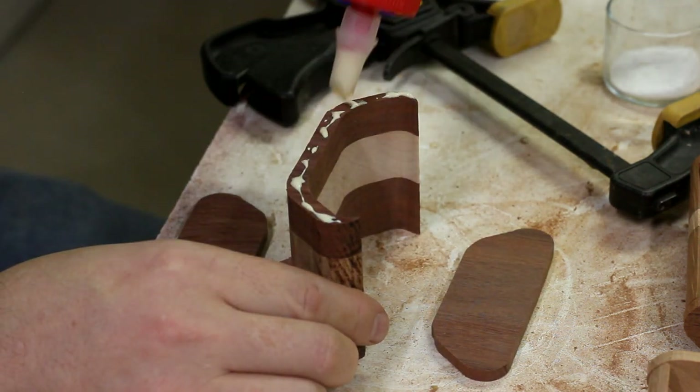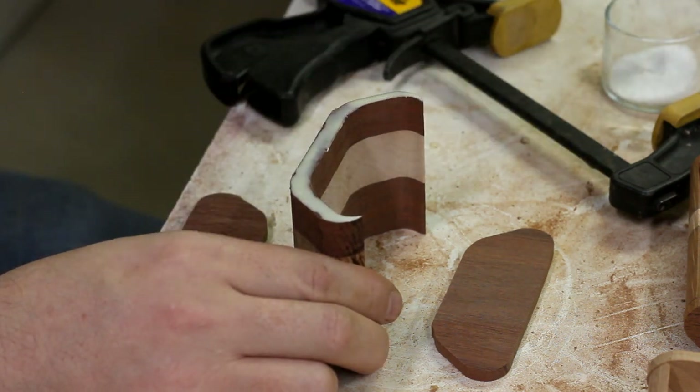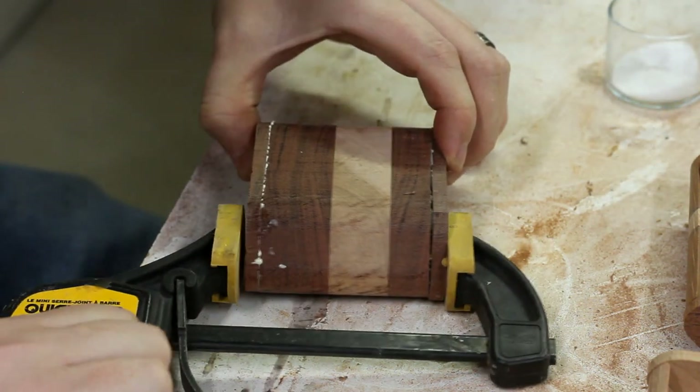Now I can glue on the fronts and the backs of the drawers. It's always good to have fronts and backs on your drawers — otherwise you might get a draft. Or arrested.